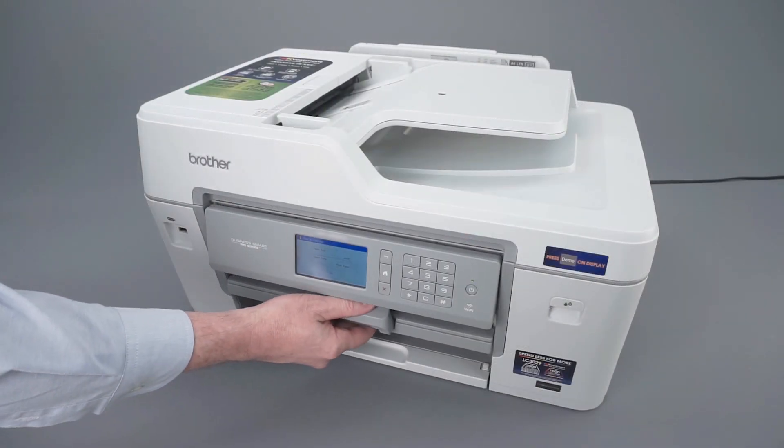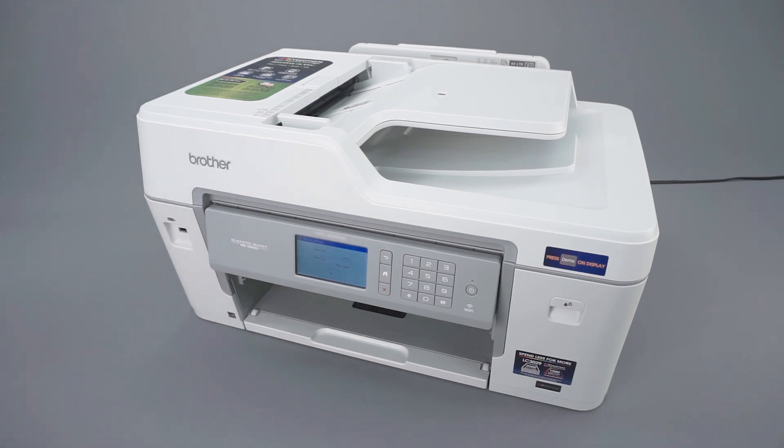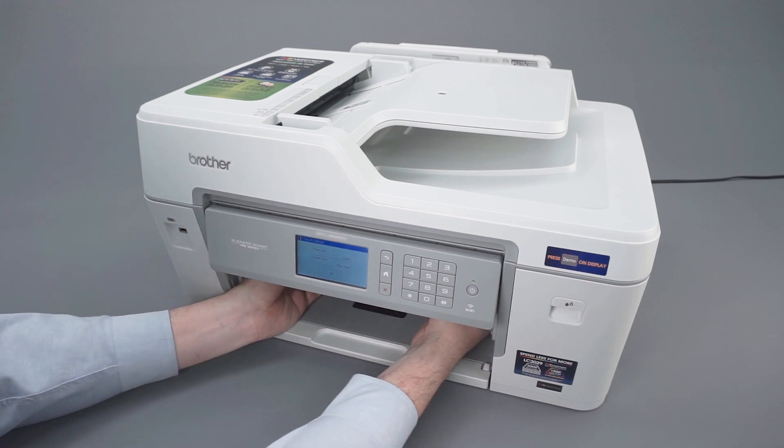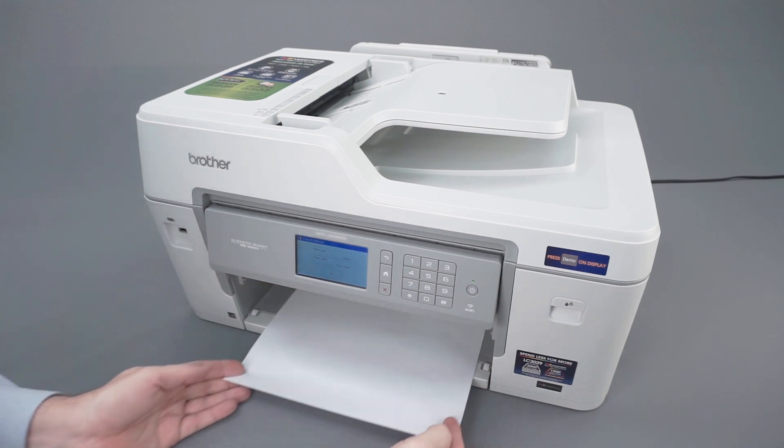Next, lift slightly upward on the paper support and gently remove it from the machine. If there is any jammed paper in the tray opening, remove it using both hands.